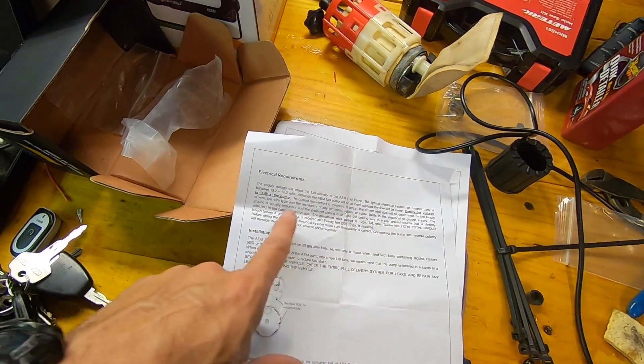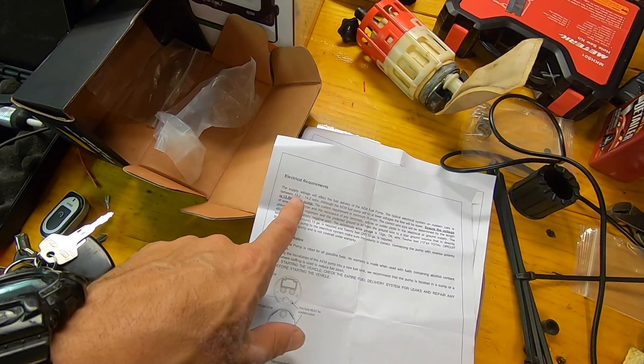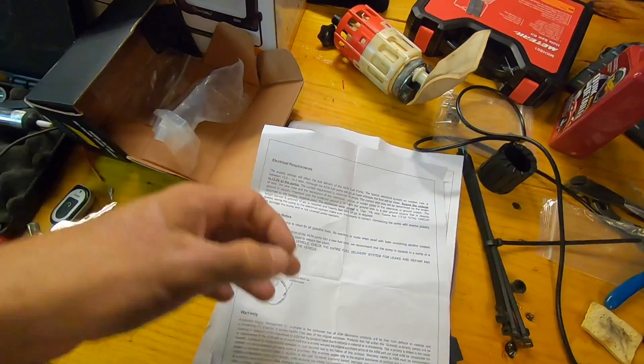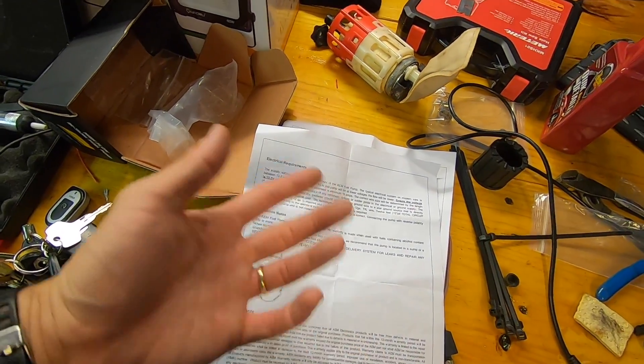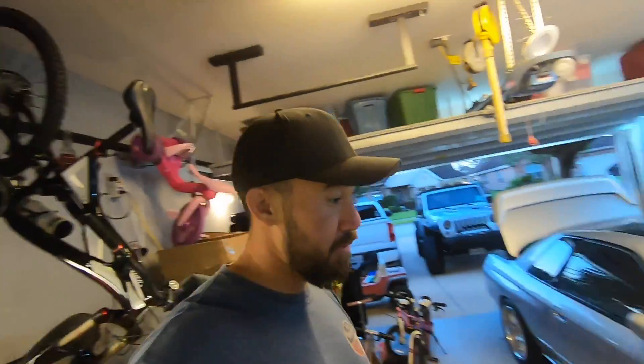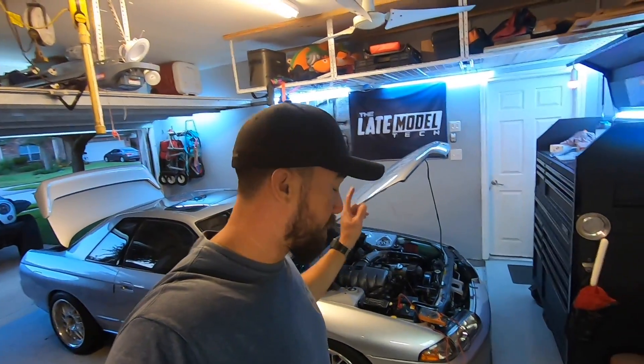For the AM fuel pump it actually says it wants to see between 13.2 and 14.2 volts. Anything lower than that the pump will run at a lower pressure. So basically the pump likes to see as much voltage as it can, and with the Skyline I'll go ahead and show you the voltage problem with the original fuel pump wiring.